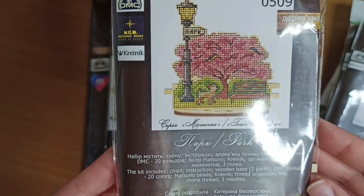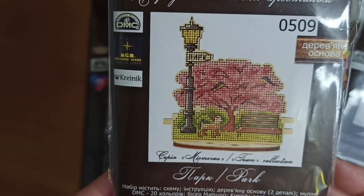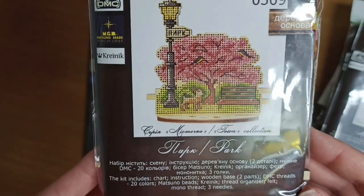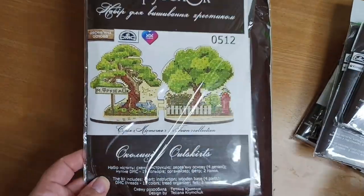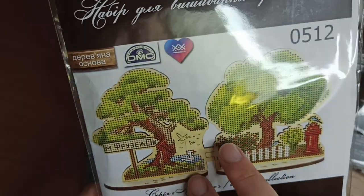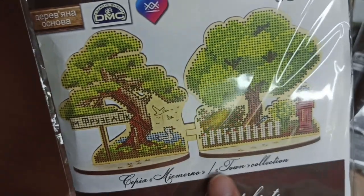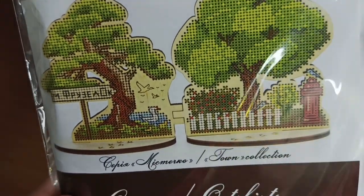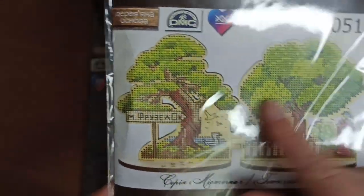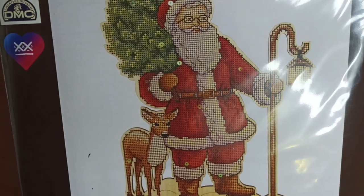Next one in the collection is this — the park, the first park. It has 20 colors, it's a little larger. It also has Kreinik and beads, same wood base. Next park is the newer one — it has the symbol of Saga and it's a double one. It's called Outskirts — town collection, 19 colors, no beads and no Kreinik, just a regular stitch. But I've seen this one stitched, it's so beautiful — the greens are really pretty.